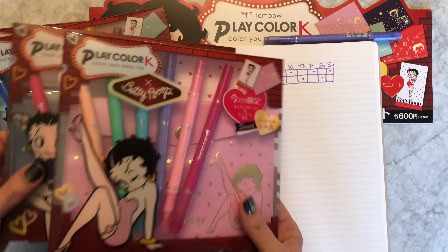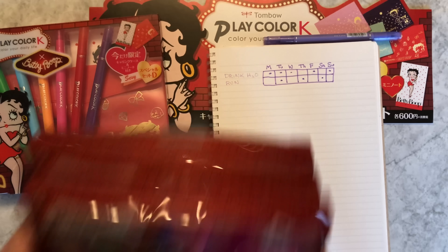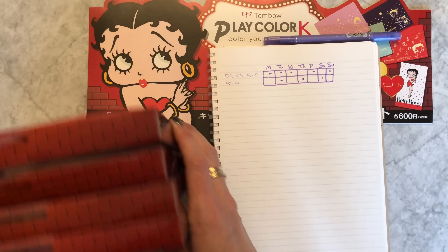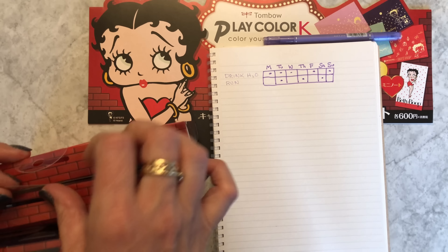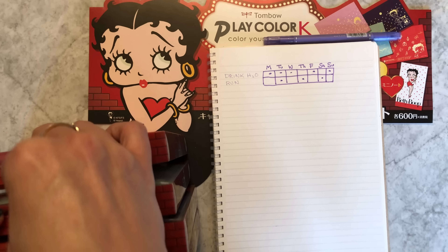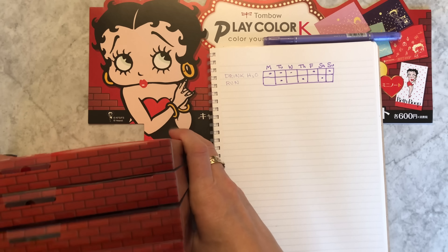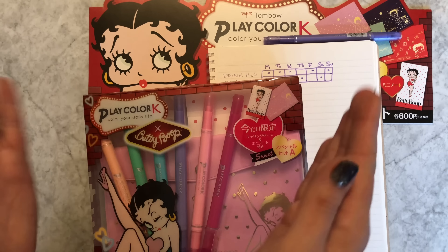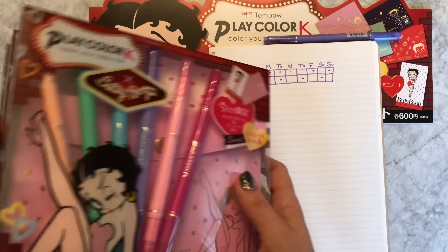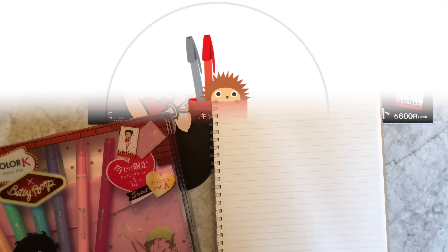Go check those out on the site if you're interested. I anticipate we won't have these very long - they didn't send a lot, and unique limited editions like this do sell out fast. I'm releasing this product at the same time this video goes up, so it gives you a chance if you're interested. Have a wonderful day, bye bye!